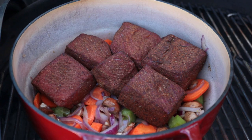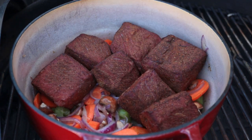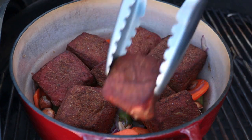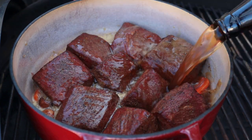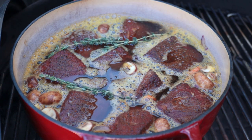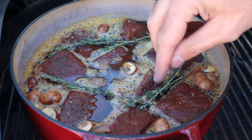Allow the veg to soften for about 5-10 minutes. Once it has started to soften down, lift those brisket chunks and place them in on top of the veg. Next, we're going in with a 500ml bottle of ale. That might not be enough to bring the liquid level up past your brisket, so top it up with beef stock. The last thing to add is a few sprigs of thyme — just place them on top. You don't need to cut them up; we'll lift them out later — they're just there to add flavour to the liquid.